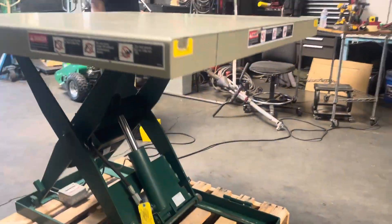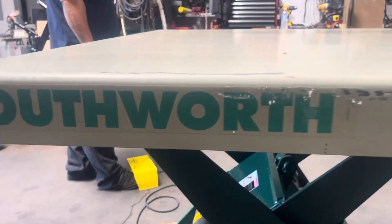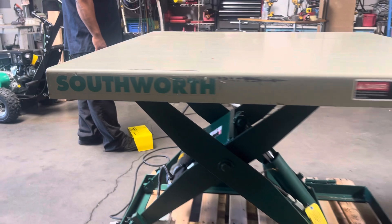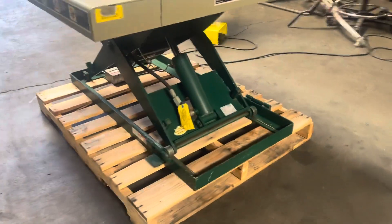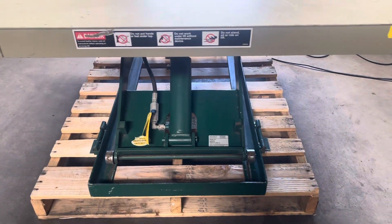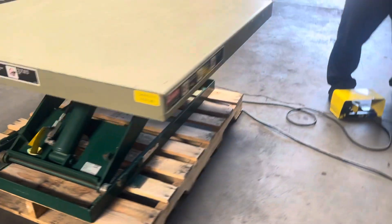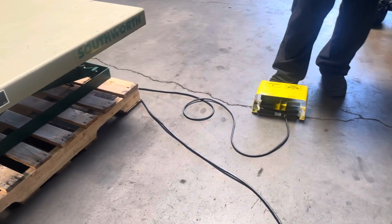It's got a kind of gas on the bottom. Southworth Hydraulic Lift Table.